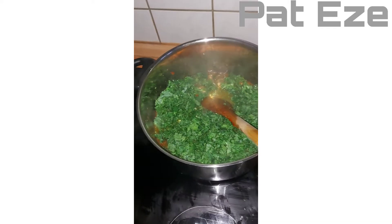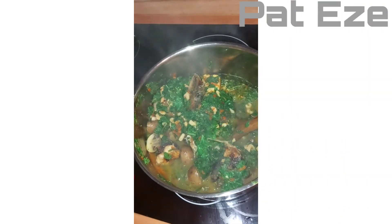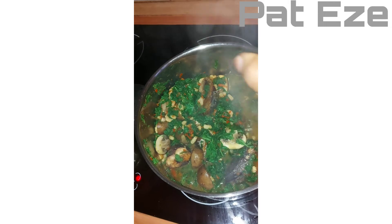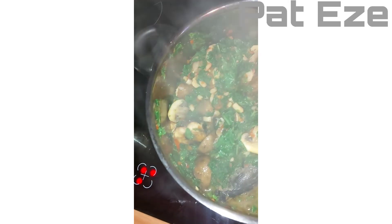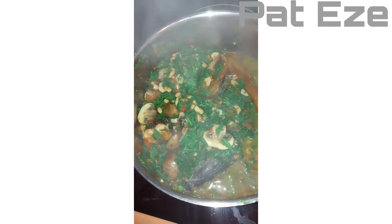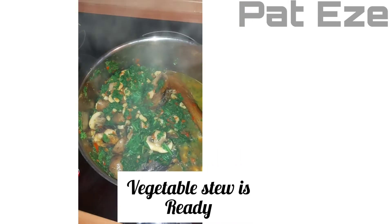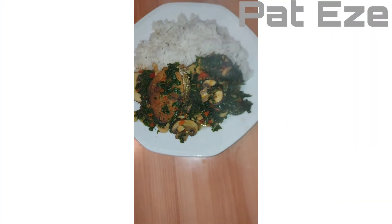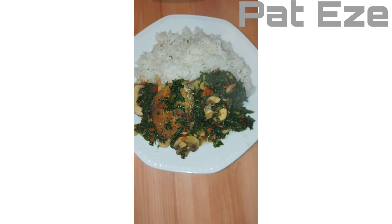I'll be right back to show you how everything looks. This is how it looks like — oh, it's steaming! I'm sorry for the steam. This is how it looks.